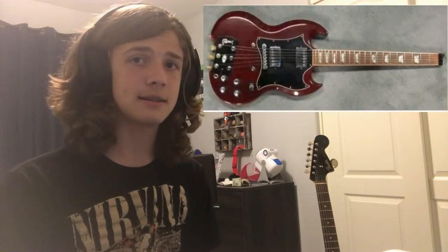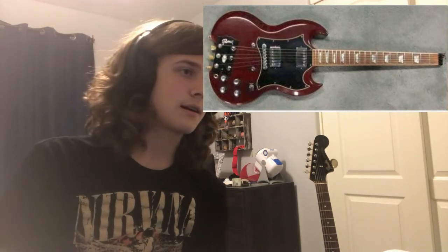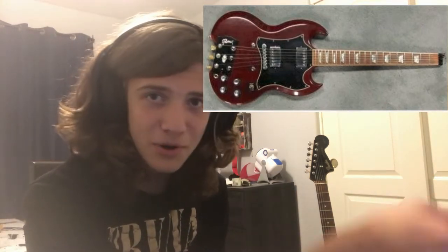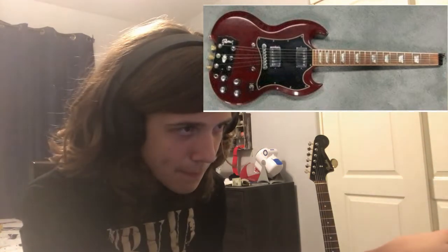Okay, this is a disaster. I see where you're going — it's a headless SG, and that is a bad idea to begin with. But it's not even a headless SG. What you did was you cut off the head and put it on the back. You just glued it on the back. That's an easy pass.